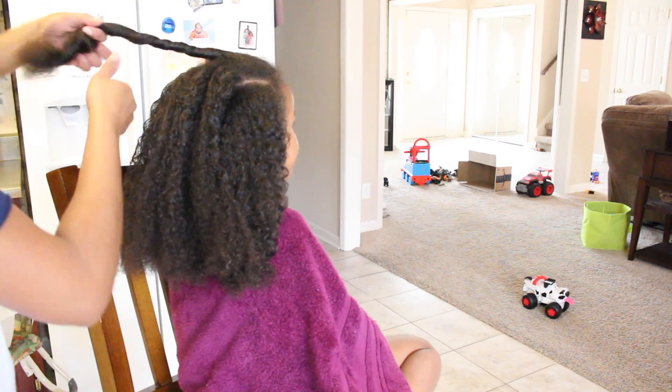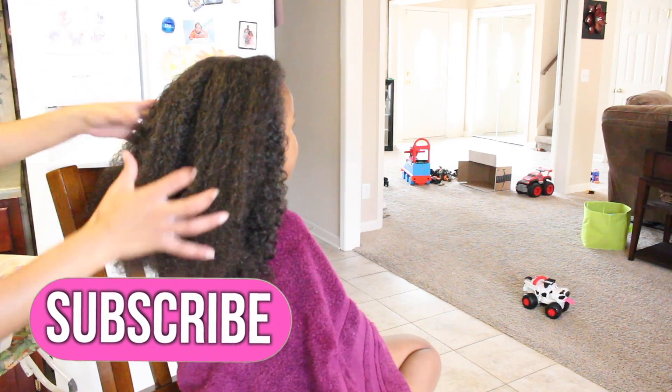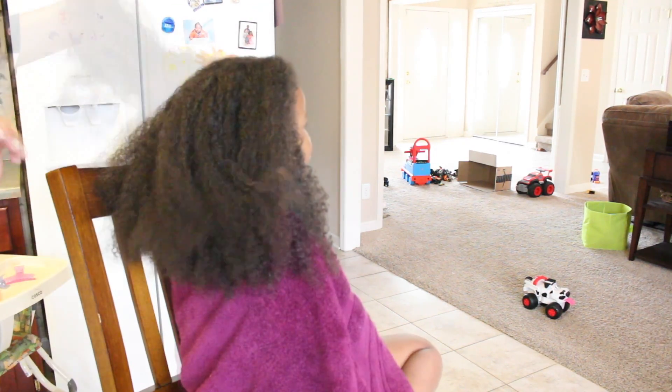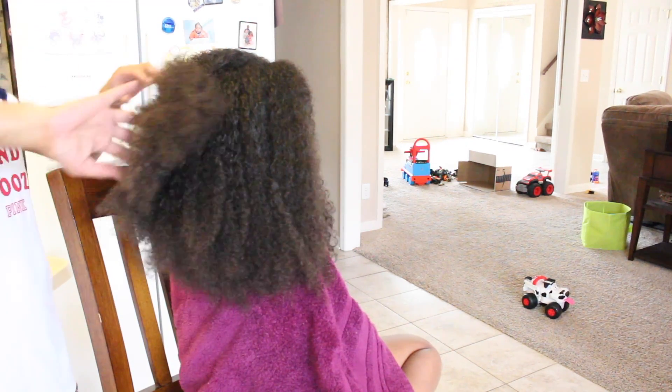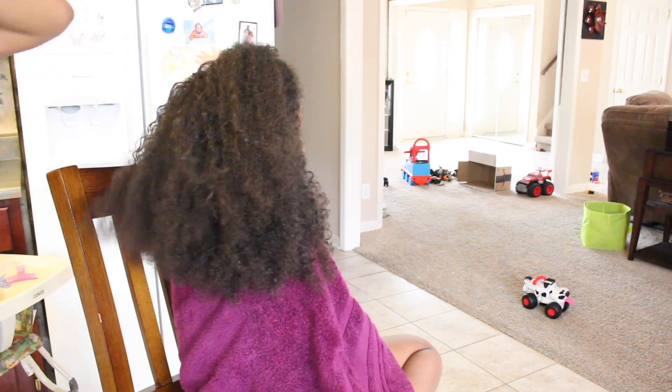I also recorded the style that I did on her hair that day, so that video will be out soon. Make sure you subscribe so you can see it when it's ready. If you liked the video, please give it a thumbs up. If you have any questions or comments, please leave them below and I'll see you guys in my next video.